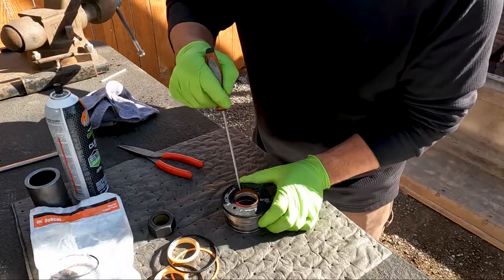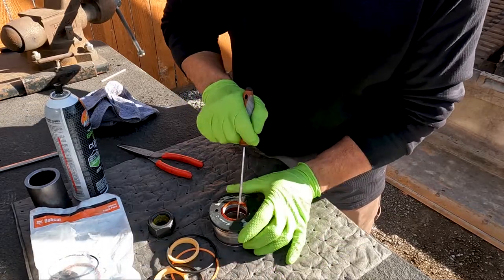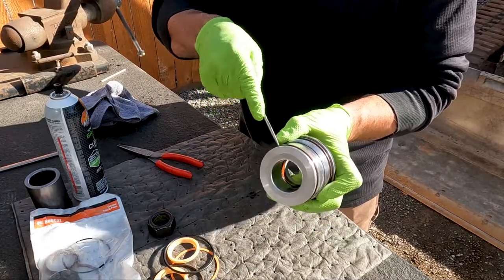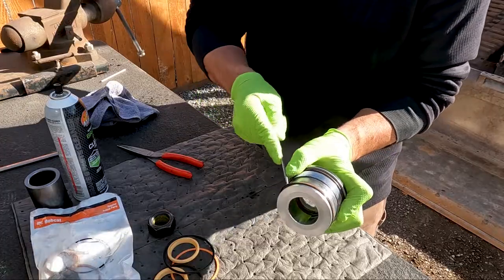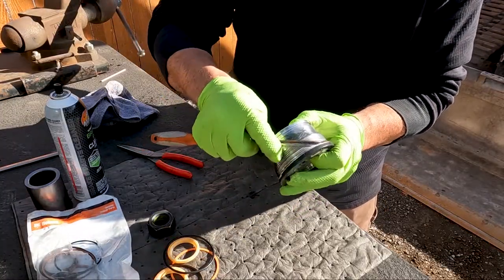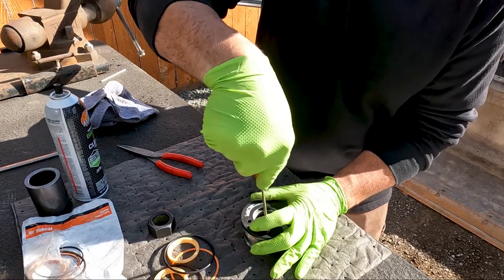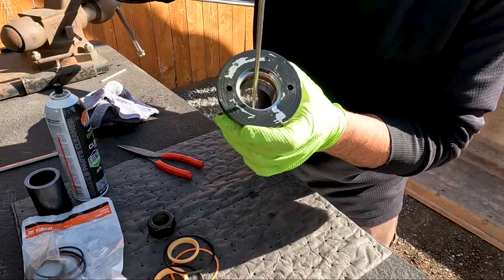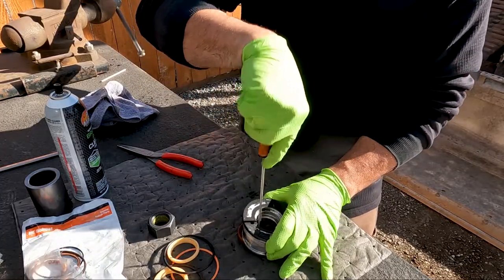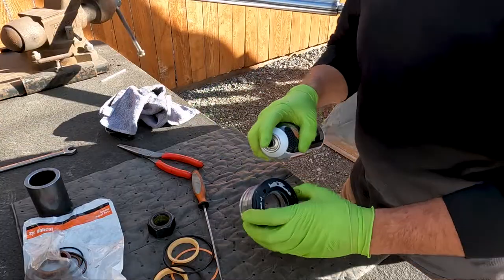Using my pick, pop the wiper seal out — and don't ever put your hand anywhere the pick can slip into it, I've seen that too many times. Pop out the backup ring and o-ring on the outside of the nut, and then we have an o-ring at the top as well. Inside is our actual packing seal — I stab into it hard and twist to pop it right out. Then I clean up the gland nut with some brake parts cleaner.